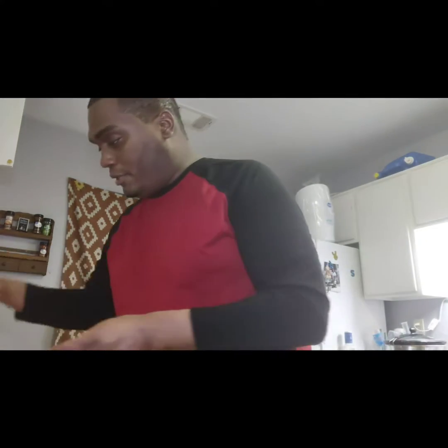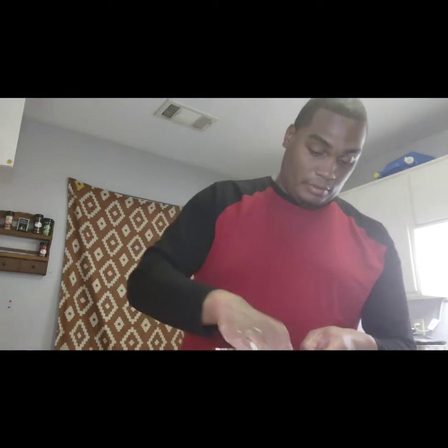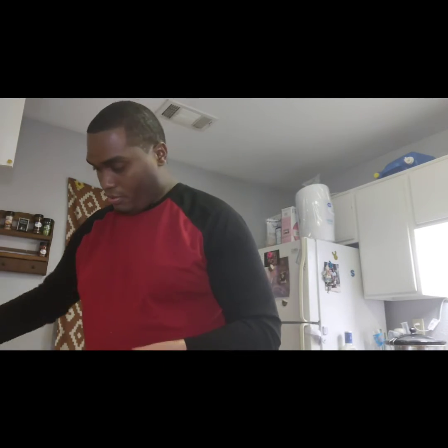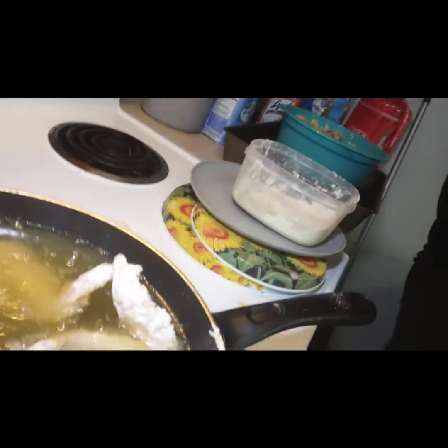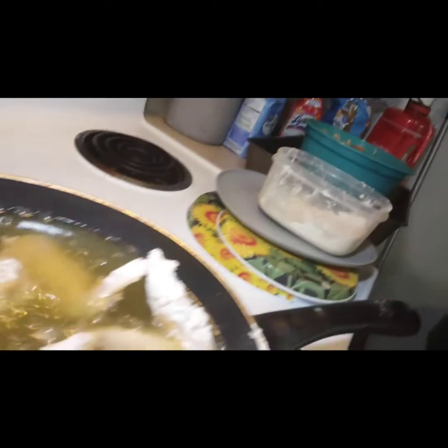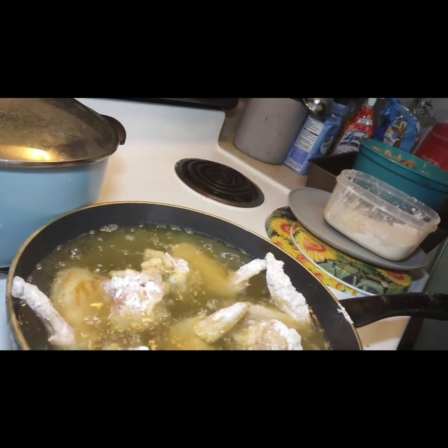When you get your wings, some people like flats and drummies, and some people like whole wings — I absolutely love whole wings. Whole wings are really good to me; I feel like you get the whole experience. When I cook these for me and my wife, I always make sure I have whole wings. Whole wings are actually cheaper at the store than flats and drummies. I got these four into the skillet right now, shaking off all the excess flour. Perfection right there — they're frying pretty good right now.